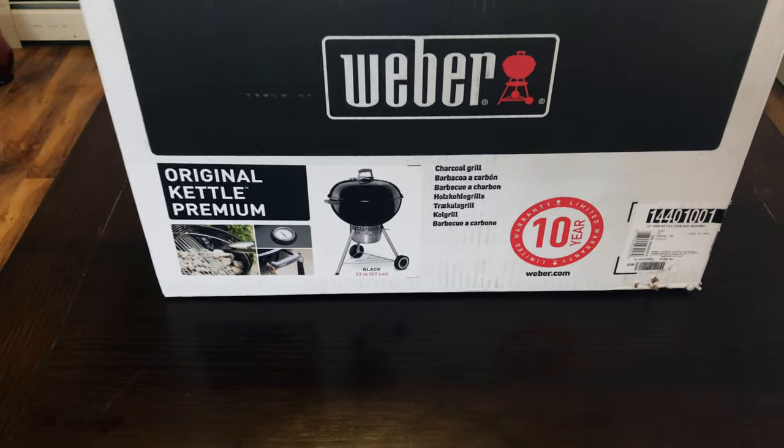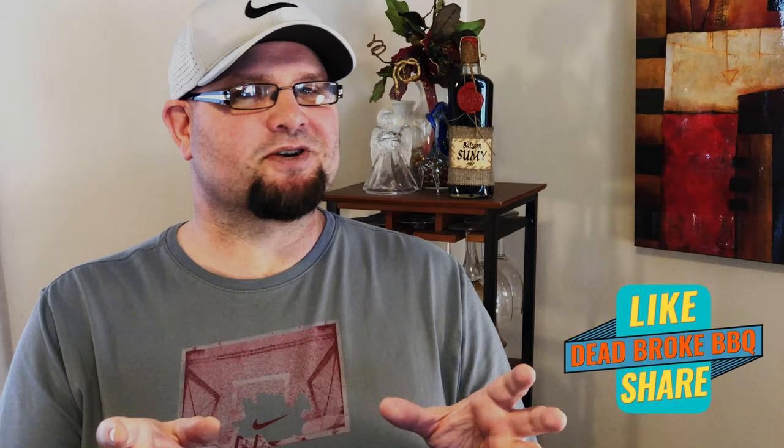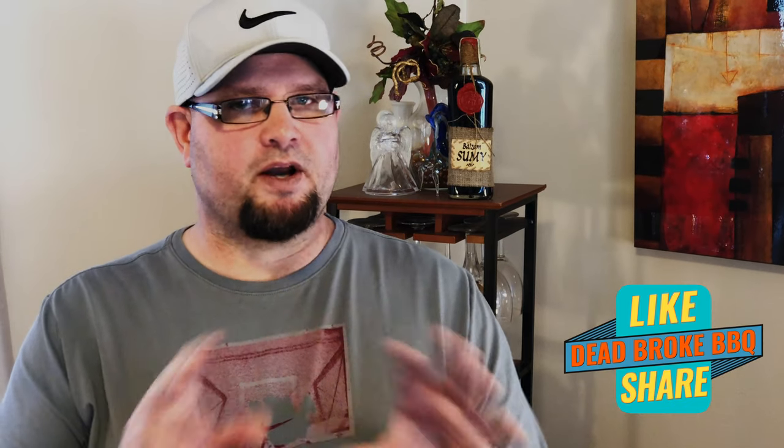We're about to run through a complete assembly tutorial of a 22 and a half inch Weber Kettle Grill. This is Reister from Dead Broke BBQ — thanks for joining me. Today I have a 22 and a half inch Weber Premium Kettle Grill. We're not going to bore you with the unpackaging and showing you every single piece that's in this box, but I am going to take them, put them out in assembly order and give you a shot of that.